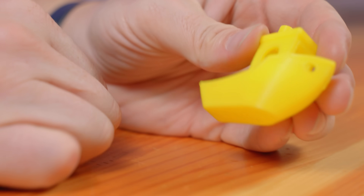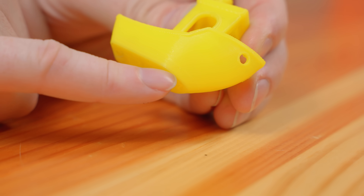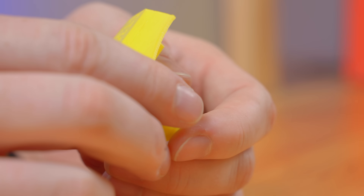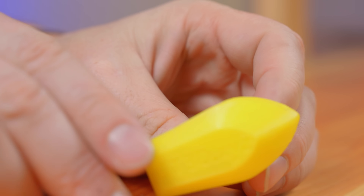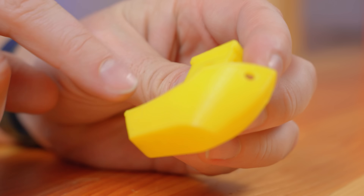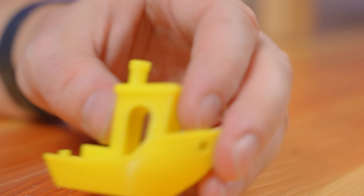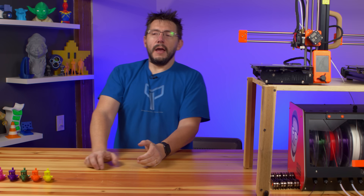Right extruder from the second CraftBot — and that same inconsistency we saw on the first unit's right extruder is on this one too, so something must have happened. The letters on the bottom look fine. The bow looks pretty good, the walls look good, smokestack looks good. Not as much stringing on this one. Quite a fleet of benchies now!